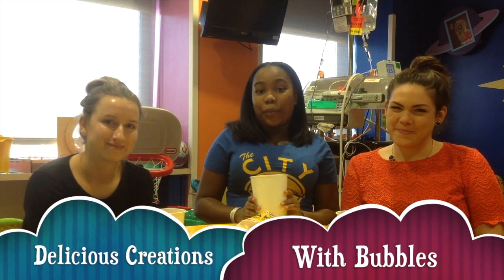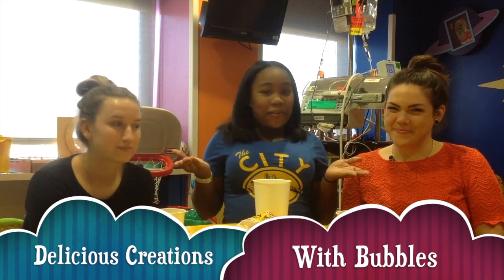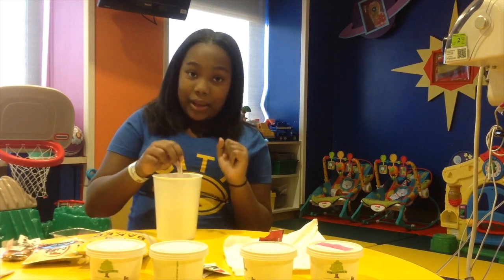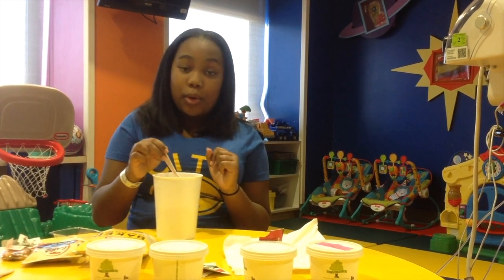Thank you for joining us. This was Delicious Creations with Bubbles and Friends. Bye, guys! For me, I would definitely love to take my taste buds to a whole different world.